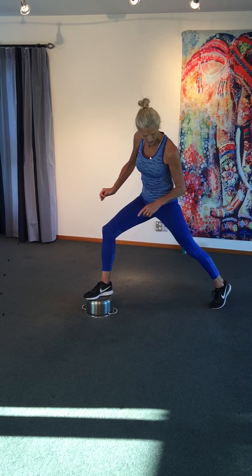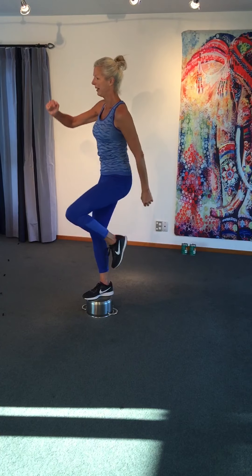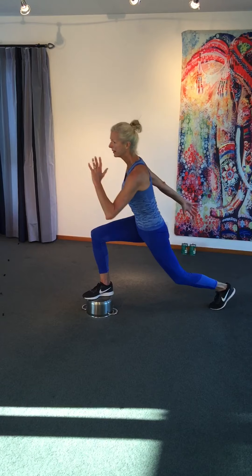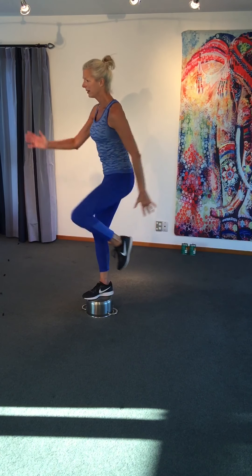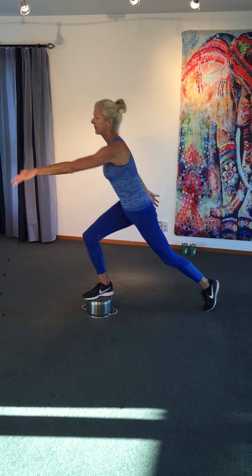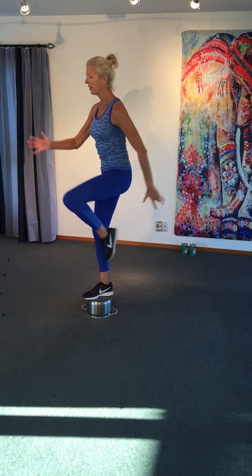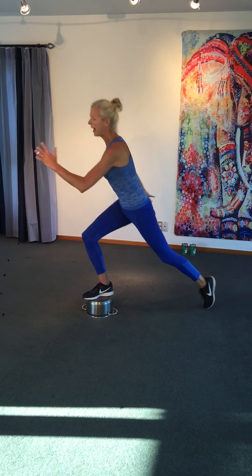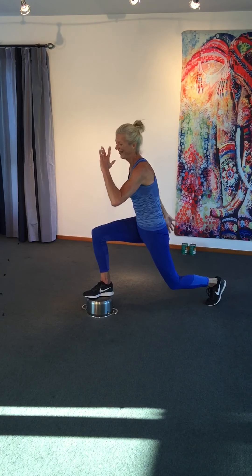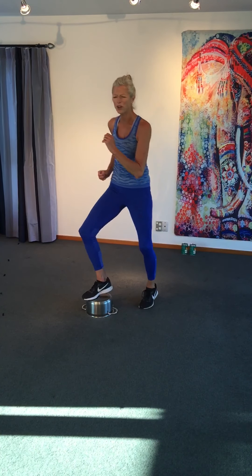Nice long lunge to the back. Work your speed. There is a beat in the music — you can use that. Pull your knee high, come on, drive. Lift. 30 seconds only — it's not that long. Well done. Jog on the spot.